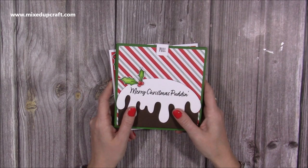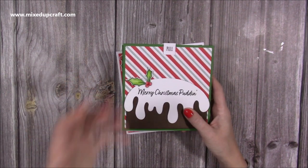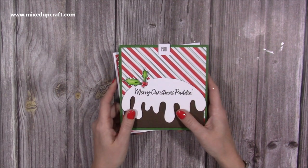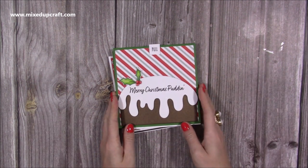Hi everybody, it's Sam here. I just wanted to do a video showing you how to put together the Christmas pudding. You could do the cupcake as well but I'm just going to focus on the Christmas pudding, and I just think it's nice to have the one video so you've got something quick to be able to go to.